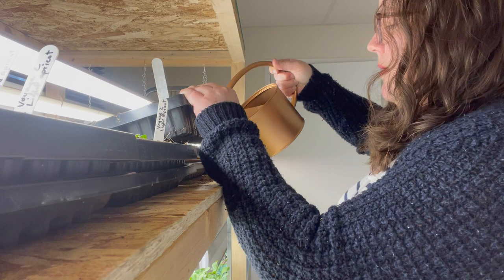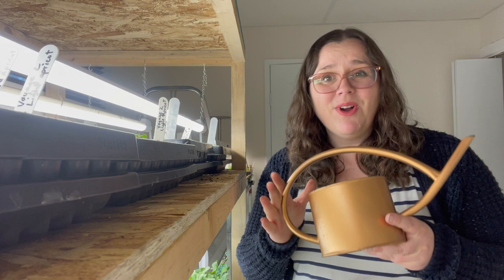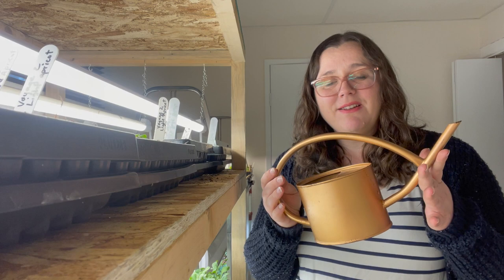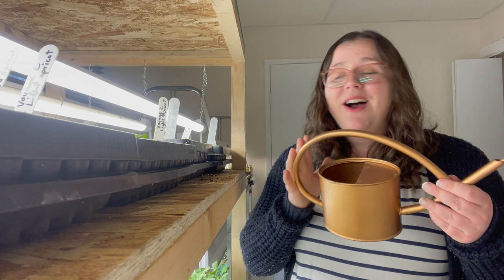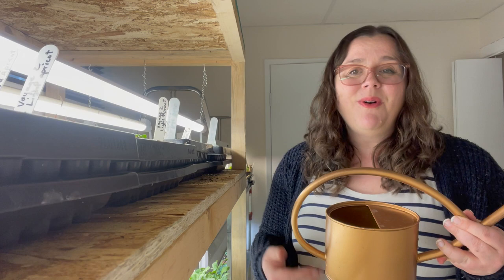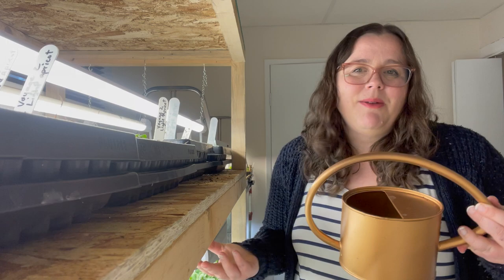A surprising number of you were in my DMs asking about this watering can. I got it at Winners — I think it was also at HomeSense and maybe Marshall's or a related store. I don't know if they still have it in stock; it sold out pretty quickly. The only annoying thing is it doesn't hold a lot of water, so I have to go back and forth to the bathroom sink to fill it. But since a bigger container would be impossible to fill at that sink, it actually works pretty well.